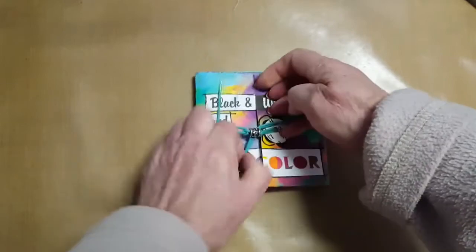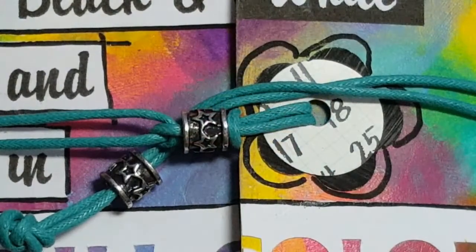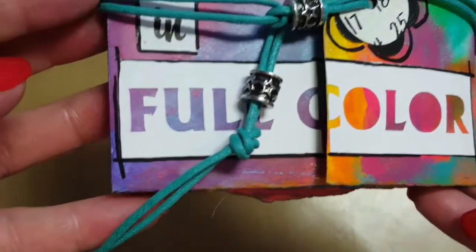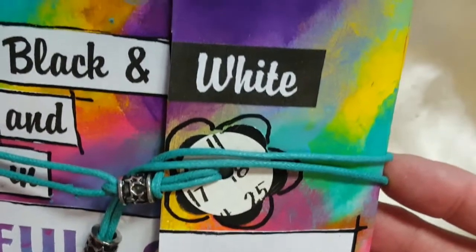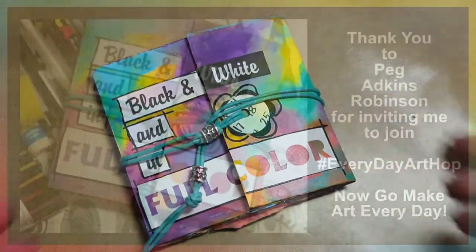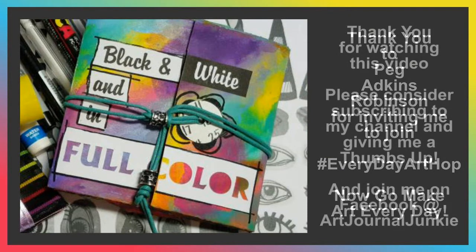So there we go, people. I hope that you will also do a little bit of art every single day. It really makes my heart happy, and I wish I had more time in the day to do more art. But the little bit that I can do in such a tiny journal really is a blessing for me. So thank you to Peg and all the other wonderful artists on this hop. Please go and have a look at their videos as well — the links are in the description. Follow all of us. Everybody's made a huge effort to bring you some joy to your art every day.